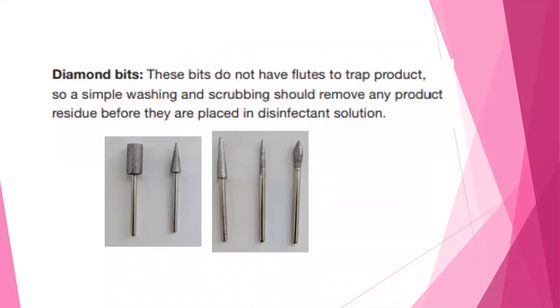Diamond bits do not have flutes to trap product, so a simple washing and scrubbing should remove any product residue before placing them into your disinfectant solution.